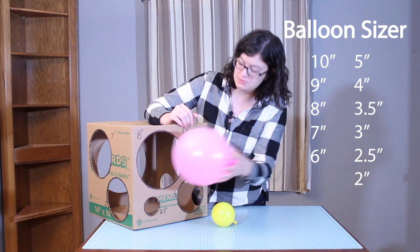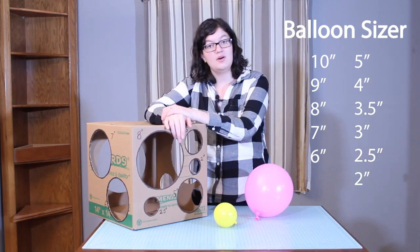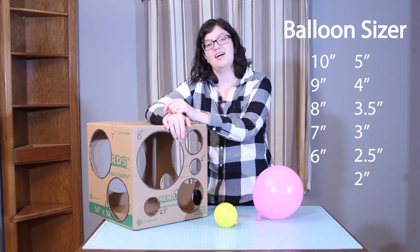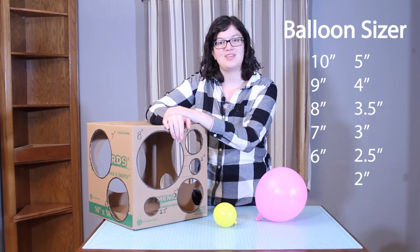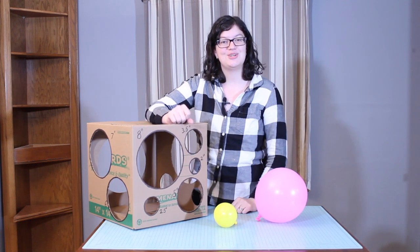This has lots of common balloon sizes cut into this moving box. I'm going to go ahead and show you how I did this, and I'll have plans linked below so that you can make one for yourself and your balloon projects as well. So let's get right into it.